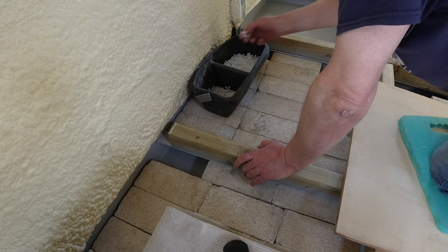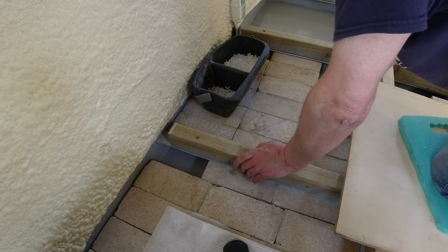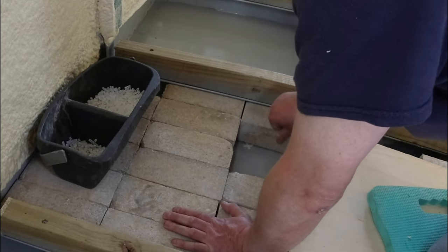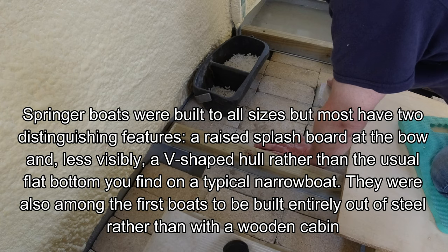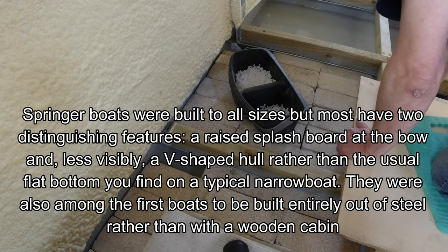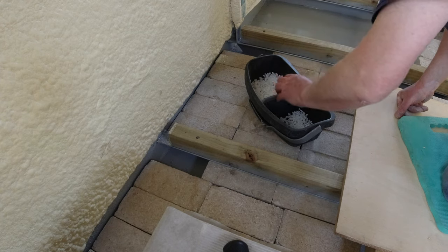I'm not sure what people used to use. A long time ago, on some boats metal plates were used as ballast, which would obviously rust, and I think they still are in some vessels. Gravel was used. And also I think on some of the Springer boats, wet concrete was actually poured into the hold - into the bilge if you like. Trying to get solid concrete out once it's been poured in, I would have thought, would be more or less impossible. Anyway, I'm going to carry on.